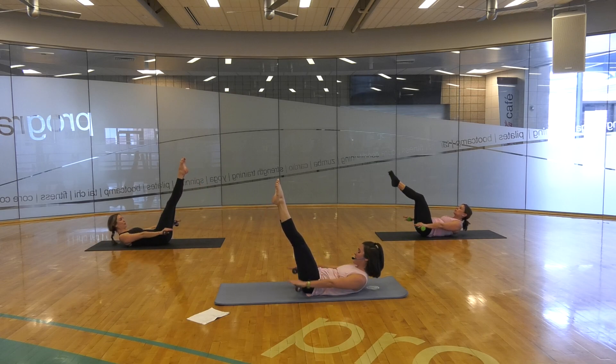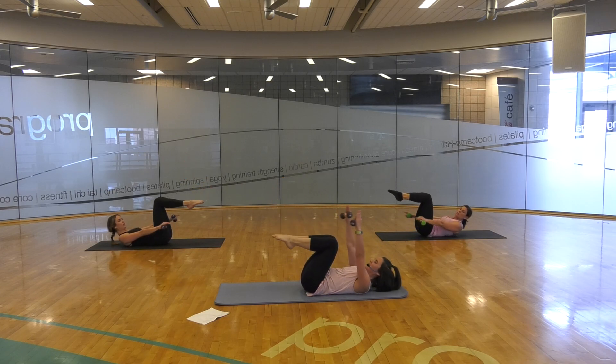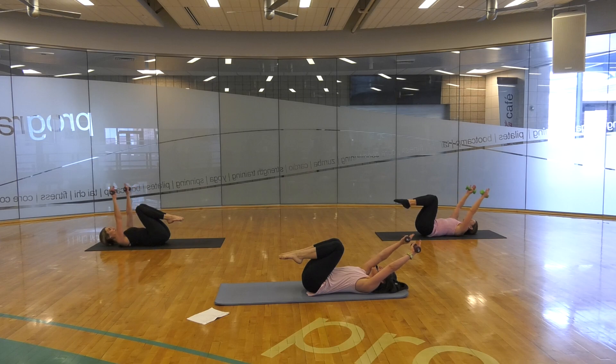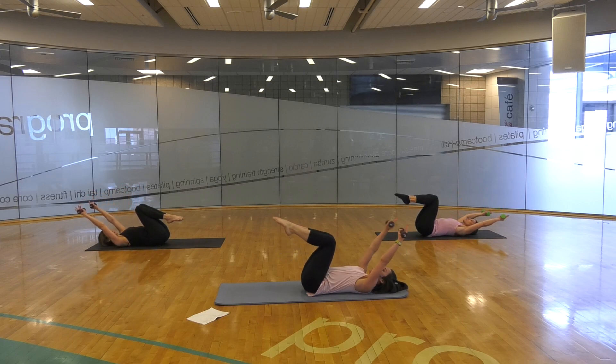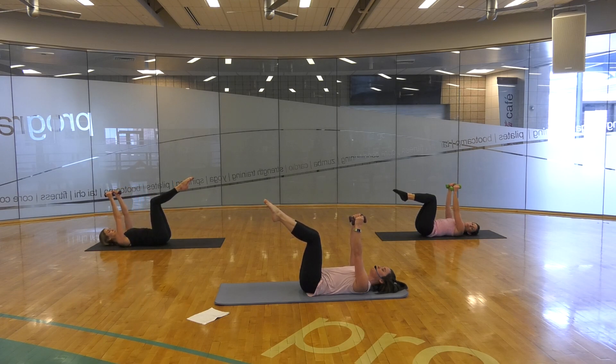You can extend your legs if you'd like. Last set, inhale two three four five, and exhale two three four five. Knees pull in, arms go up into your peripheral view again, and legs back into your tabletop. Hands are facing one another this time.